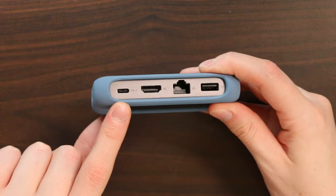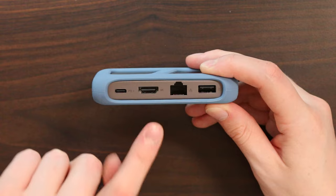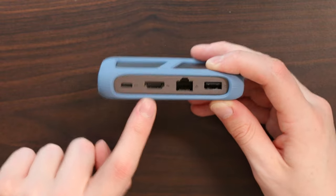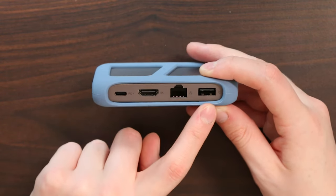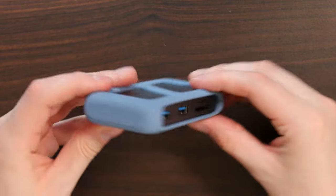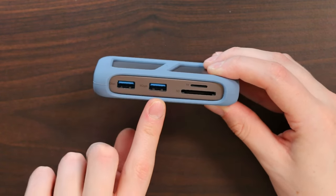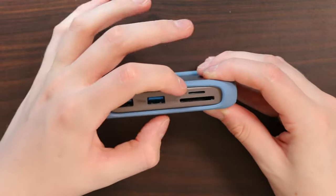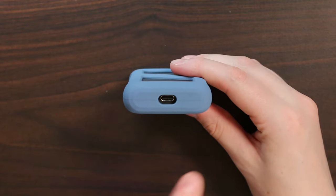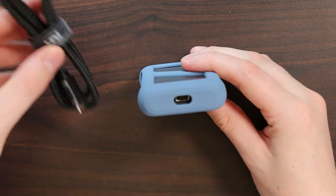First things first, we have our USB-C power delivery port which supports up to 100 watts charging. We have our 4K HDMI output which supports 60Hz, so 4K 60 is very nice. We've got gigabit ethernet and USB 2.0 for connecting a wireless mouse or keyboard. Turning the hub around, we have two 5-gigabit USB-A ports, a micro SD and SD card reader, and our USB-C input which we'll use the braided cable to connect with.